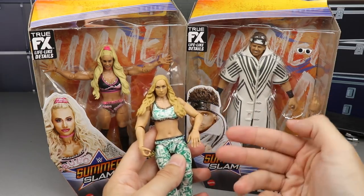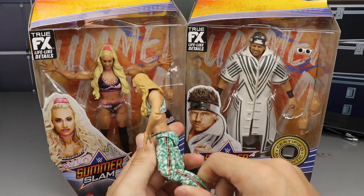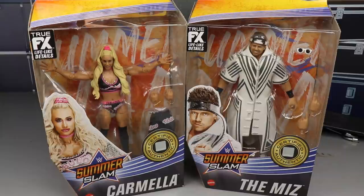Fire attire, really cool-looking figure, the head sculpt's not terrible, but also single-jointed legs. I'm very happy to replace this. This is a good day. This is probably the best women's figure as far as replacing another figure since Bayley in Elite 80.